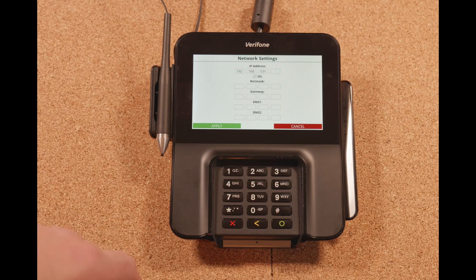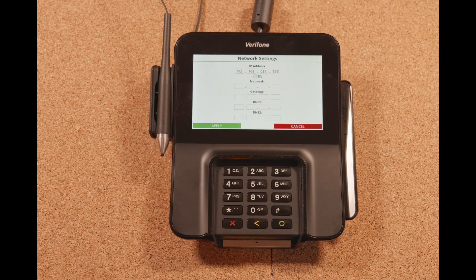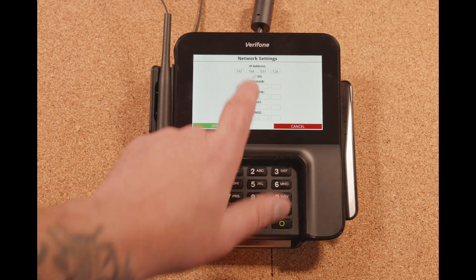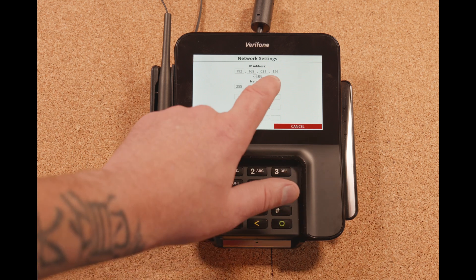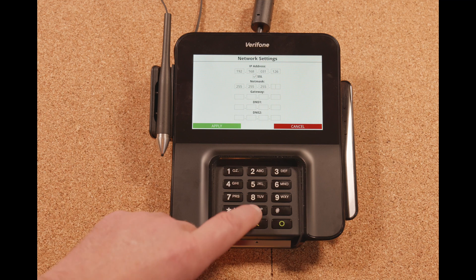If this is the pen pad for register one, we're going to make it 126. If it was register two, it would be 127, then 128, and so on. Net mask is going to be 255, 255, 255, and 0.